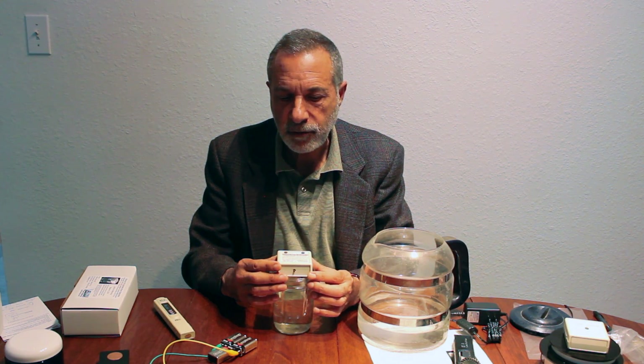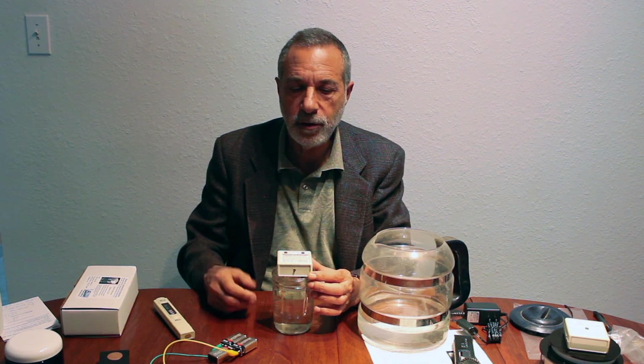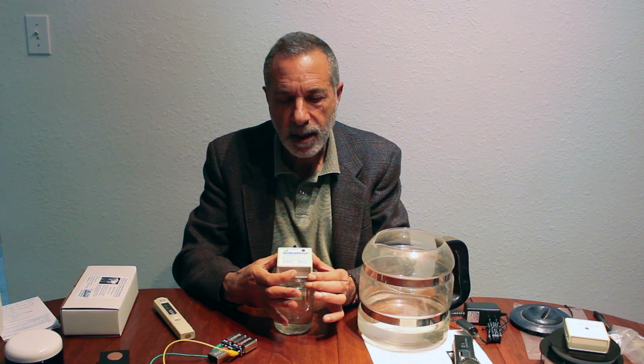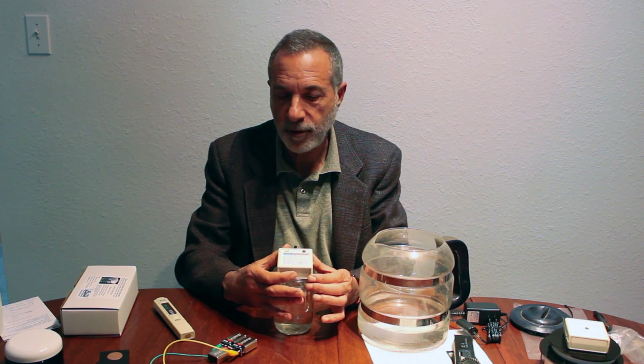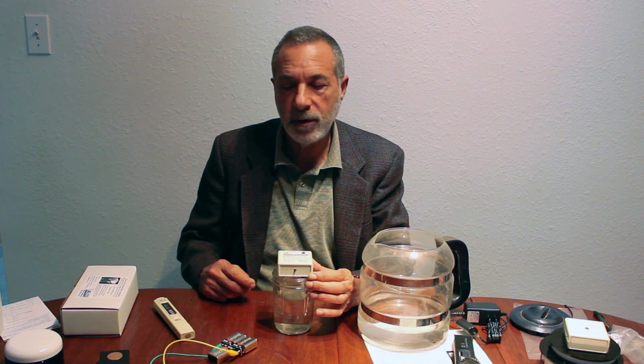In order to make stronger colloidal silver — if you wanted to make an ointment or a spray for topical use — you press this button and the yellow light will come on. For each press of the button, it will add another two parts per million before it shuts off. So if you press it five times, it'll shut itself off when it reaches around 20 parts per million. Press it 20 times, it'll add another 40 parts per million. There is a limit to how strong it can make it because there are only so many ions the water can hold — it'll keep putting silver into the water, but the meter won't read any higher.